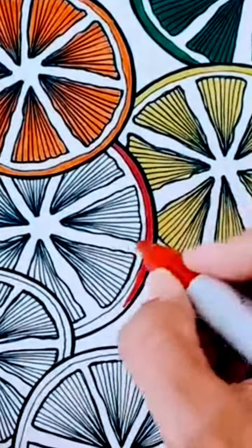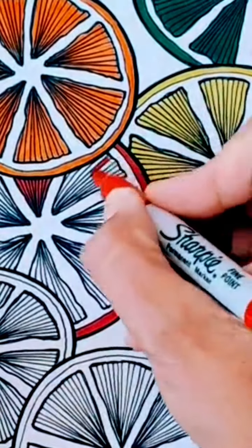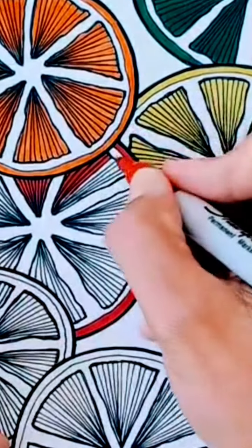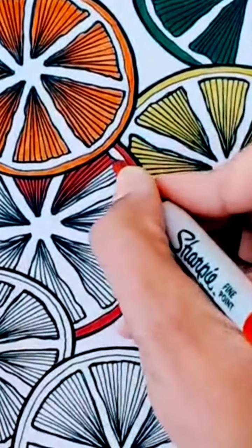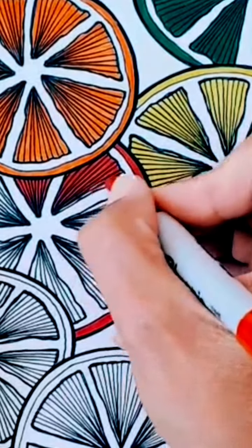Anyway, we're just using some yellows, orange, and green here, representing orange, lemon, and lime in this picture. I did forget to mention the red — maybe grapefruit or blood orange — but yeah, there's a bit of red in there as well.